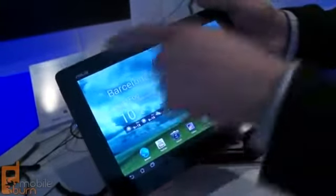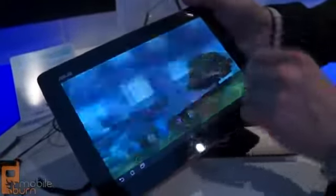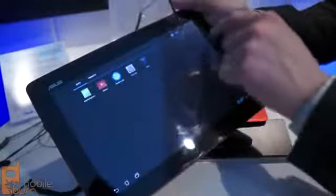It's a 10.1-inch display with 1280 by 800 pixels of resolution. It runs Android 4.0 Ice Cream Sandwich, and it's powered by an Nvidia Tegra 3 quad-core processor.